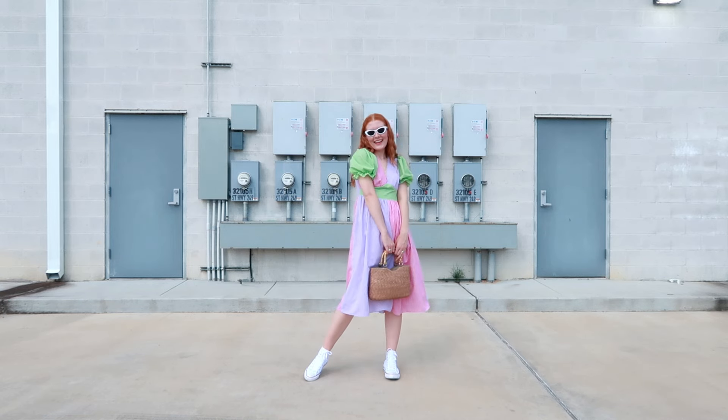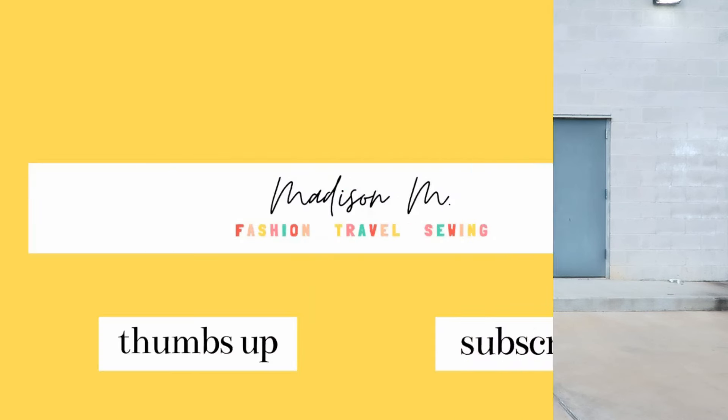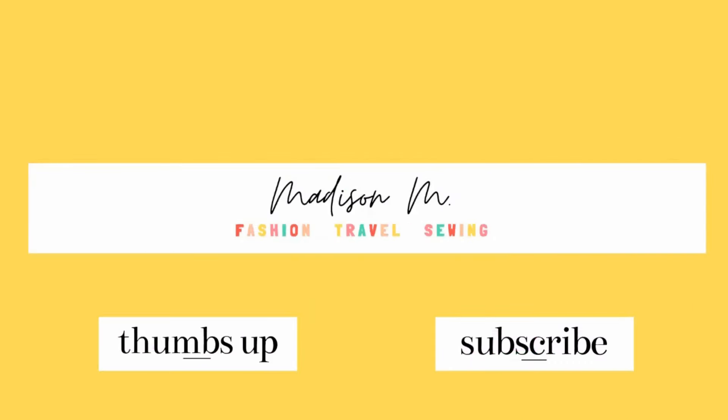I think this might be my new favorite project of 2021, so thank you so much for watching today's video. If you liked what you saw, don't forget to give this video a thumbs up and make sure to hit that subscribe button so you stay updated on new videos. See you next time!